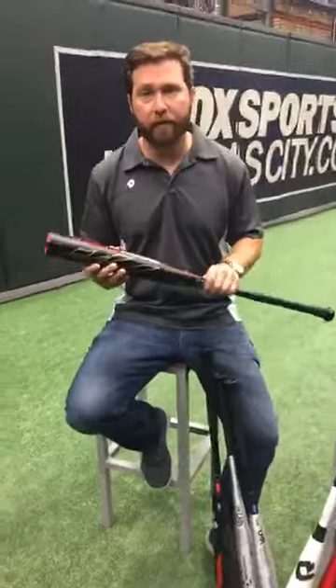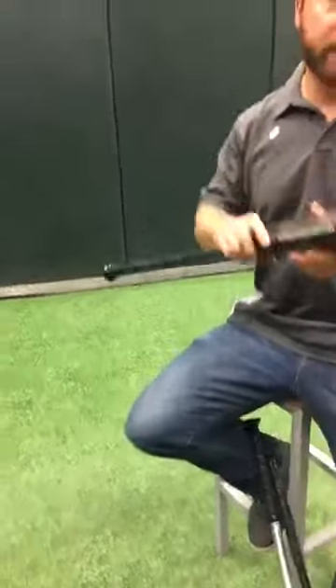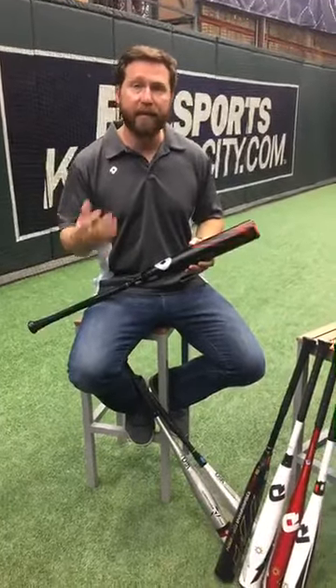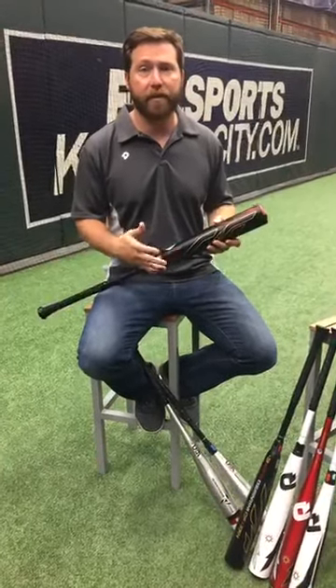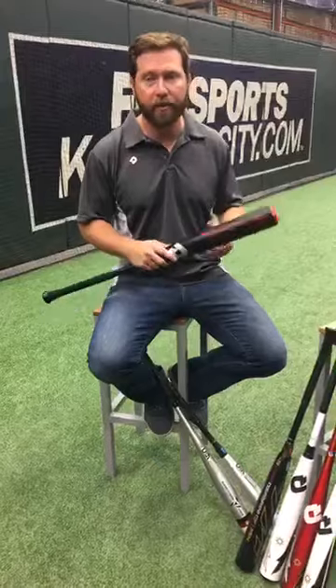A question about the difference between the 2018 CF Zen and the 2019 CF Zen. The big change is the material we're using for our barrel and handle. In 2018 we used our Paraflex composite; this year we're using Paraflex Plus — the same on both the Zen, Insane, USSSA, and USA offerings. The big difference is a more consistent barrel. By using a temperature-controlled manufacturing process, there is no difference along the barrel as you turn the bat or as you hit. Sometimes you'd have hot spots and cold spots along the bat — we've reduced those almost completely to produce a fully consistent product.